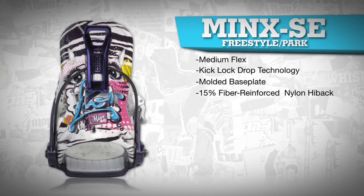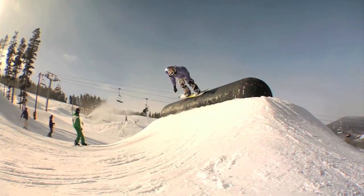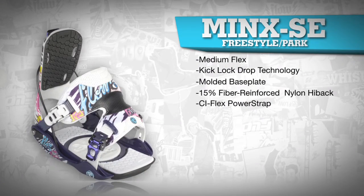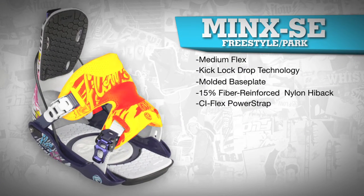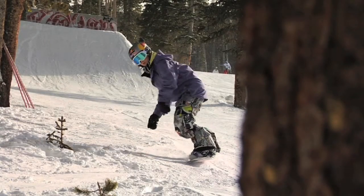The 15% fiber reinforced nylon highback is responsive but flexible enough to allow for some freestyle tweaks. The CIFlex power strap with deep side cutouts provides ideal support for freestyle and all-mountain riders, while the 3D shape gives a direct boot-to-binding-to-board feel for those powerful toe side turns.